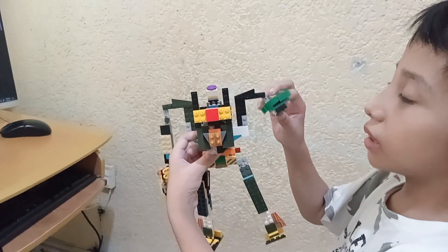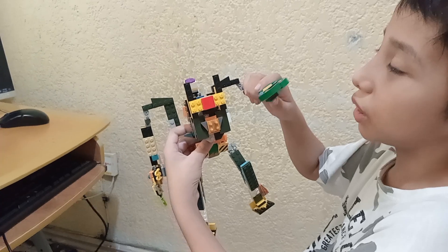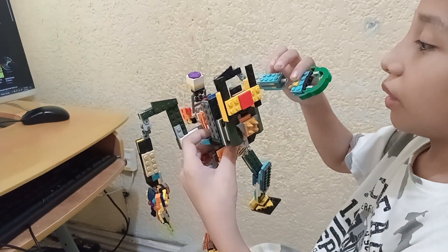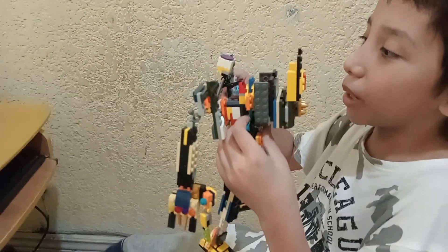Well, this one is a claw arm that it's supposed to use as a punching rocket arm. Like that. It's very dangerous. It's very dangerous. But also, we're going to have to stay away from this because it might explode.